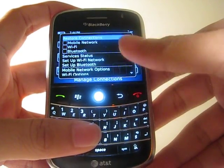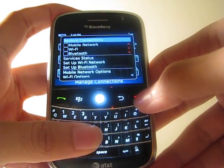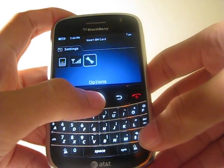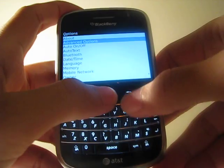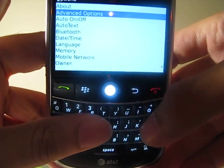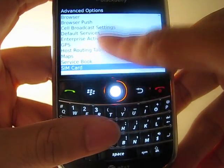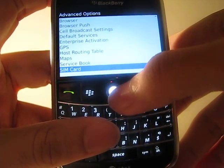Once you get that done, it'll probably take two or three seconds. Go back to the main screen and now go to Settings, then Options, and choose the first which says Advanced Options. Choose that and scroll down to where it says SIM Card.